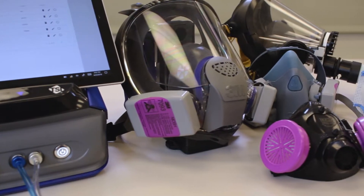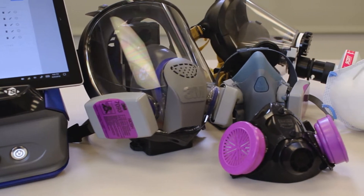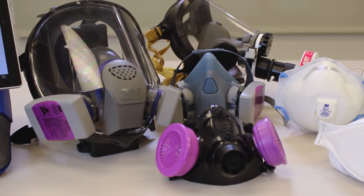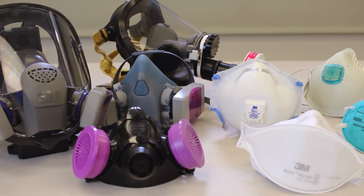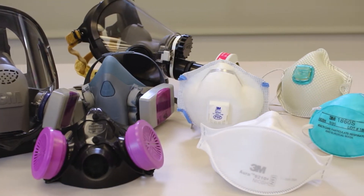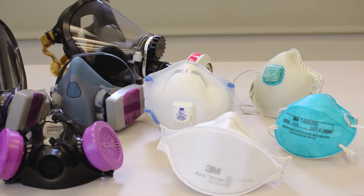There is a better way. The Portacount fit tester is the only quantitative instrument that can fit test any respirator type. Respiratory protection programs can now use one instrument to test any mask they use with the same objective, consistent, and automated fit test.